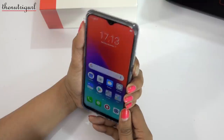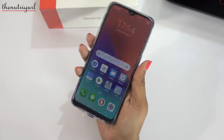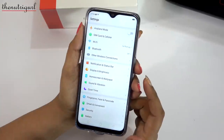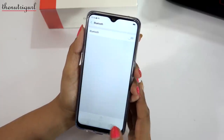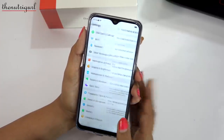Now let's try the device's unlock. You can see the face unlock is fast and the fingerprint lock is also fast — it has good performance. Inside the device you also have Wi-Fi, Wi-Fi Direct, Hotspot, Bluetooth 5, OTG support. Sensors include accelerometer, gyroscope, proximity, and compass.